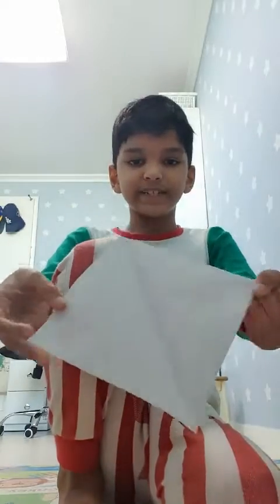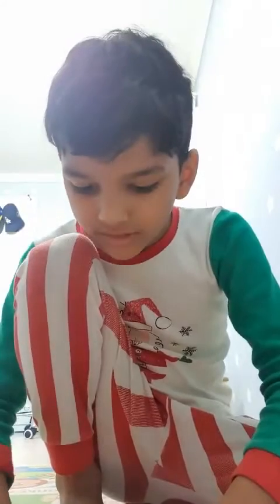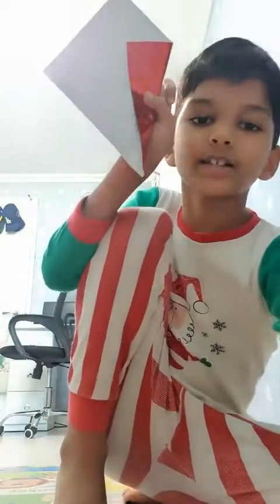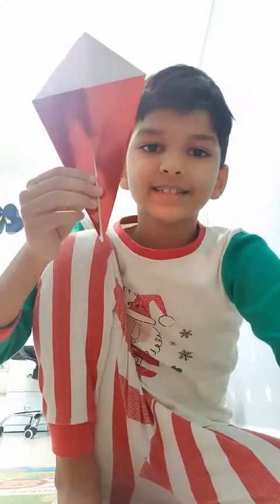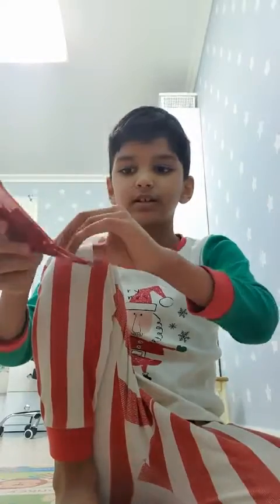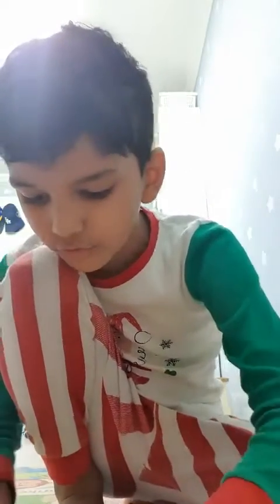Now unfold it. That was easy. Now fold it like a plane. When I'm done it looks like this. The next step is fold this triangle above these two other triangles.